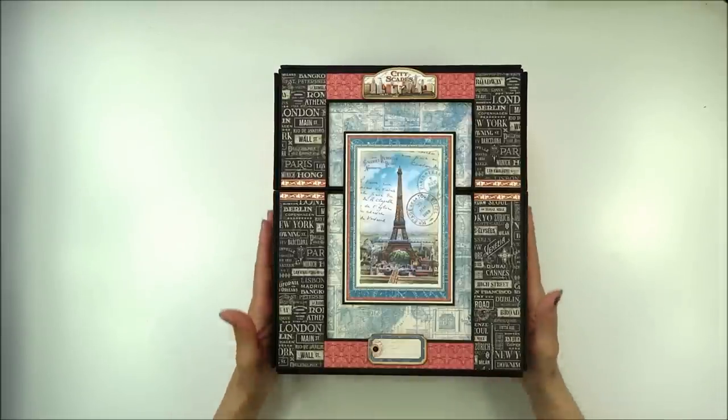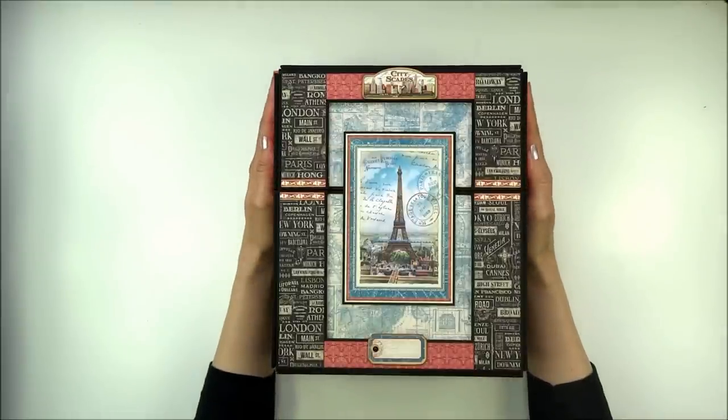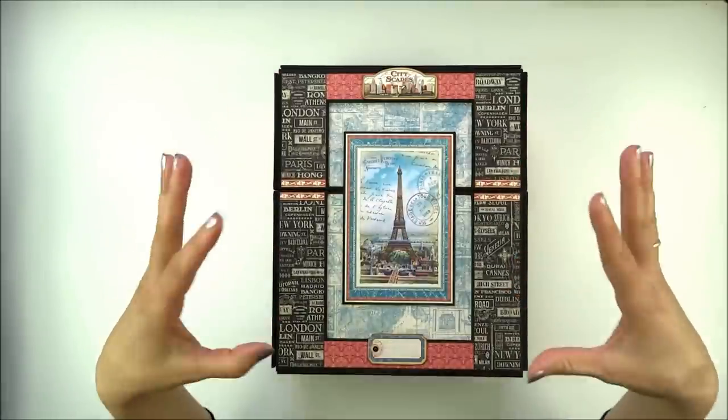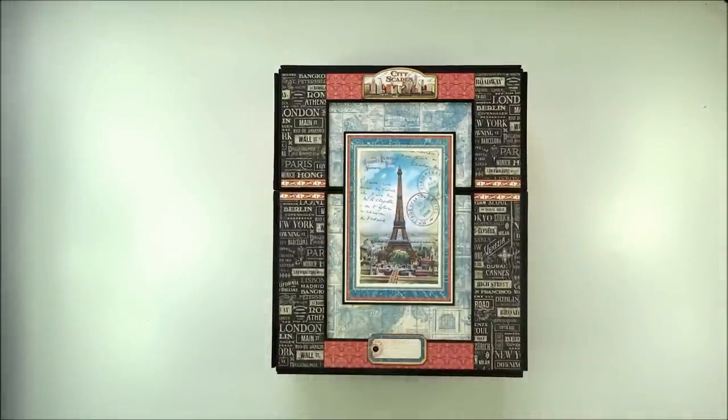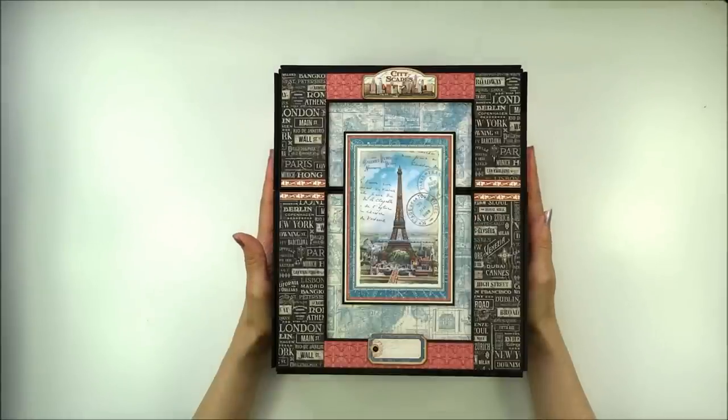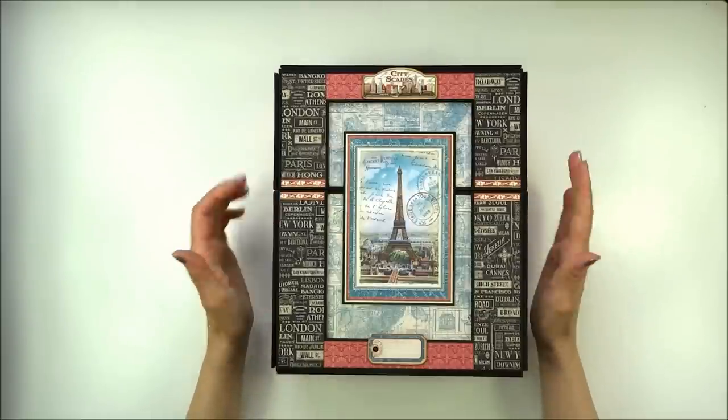There is also a tutorial available in my Etsy store. There are four PDF tutorials: how to construct the box and embellish it, how to construct covers and binding, and two parts of page assembly and page decorating. Together, four tutorials — I think it's over one thousand pictures and over 270 pages for all four tutorials.